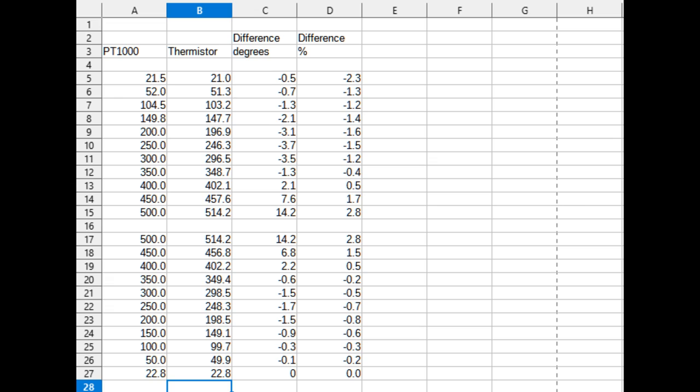Here are the actual results. I went up in 50-degree steps to 500 degrees C and then came back down in 50-degree steps, giving two sets of readings for some indication of repeatability. Going up the range, ignoring the ambient, from around 50 degrees to 300, the thermistor was reading around 1.3 to 1.4 percent lower than the PT-1000. Each of these readings I was leaving for five to six minutes to stabilize. Once it reached 500 I started coming back down in 50-degree increments — again five to six minutes at each temperature. Overall the test took around two hours.